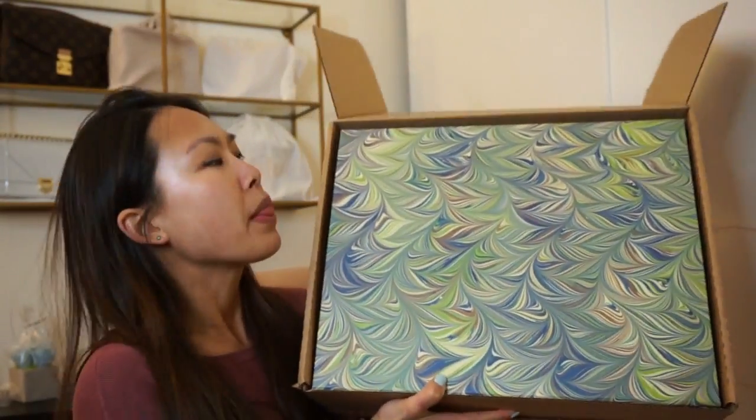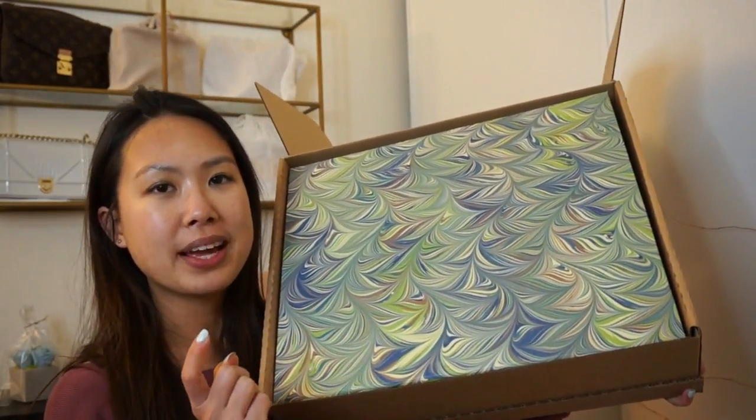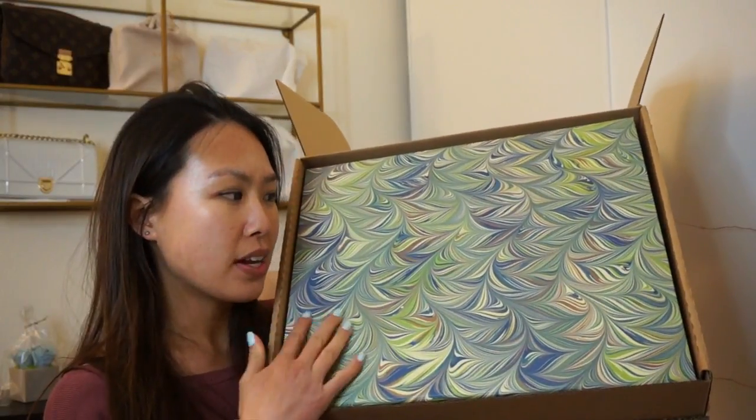So it came in this box — it's huge. I think this is the biggest box I've ever received from them. Let me just quickly tear this open. They are always very good with their packaging. This one has a print I've never seen before — kind of like a peacock print.